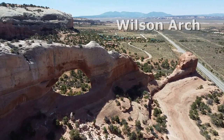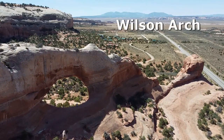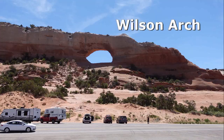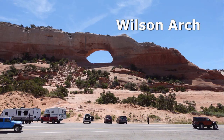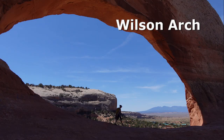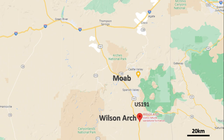Wilson Arch is a natural rock arch in Utah formed in the Entrada sandstone. It's a popular stop-off point for motorists to stretch legs and take photos. Wilson Arch also boasts an easy rock climb to the summit and a spectacular free-hanging rappel that is very much appreciated by the motorists. The arch is about 25 miles south of Moab on the US 191.